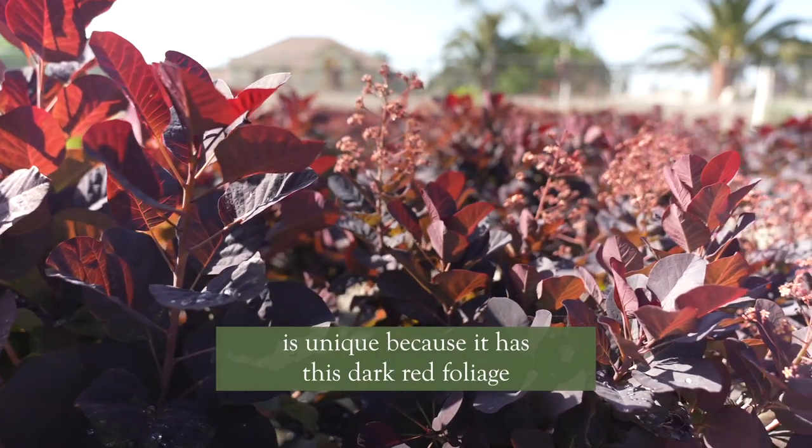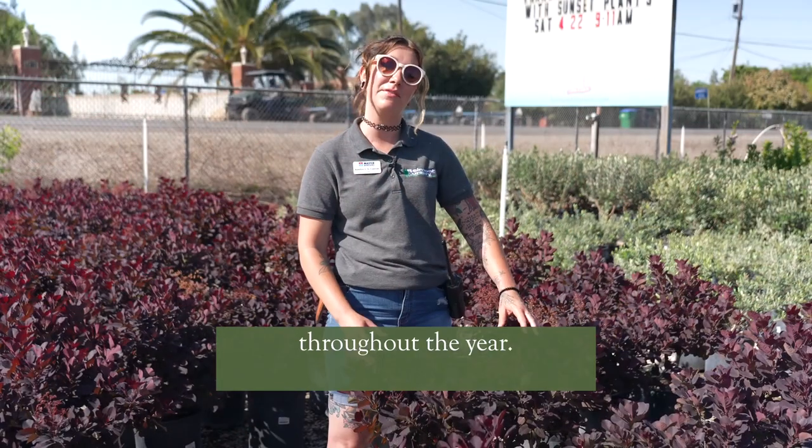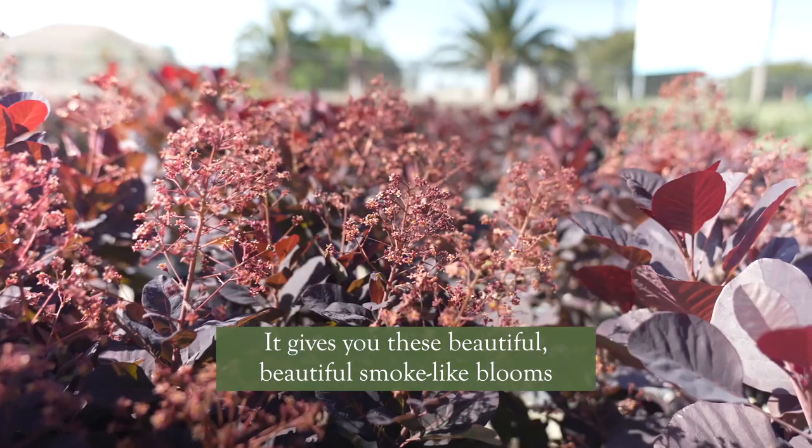This royal purple smokebush is unique because it has this dark red foliage throughout the year. It gives you these beautiful, smoke-like blooms in the summertime.